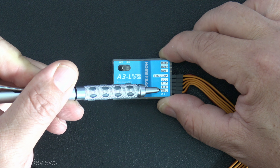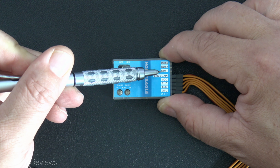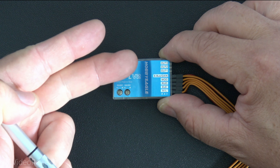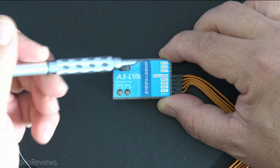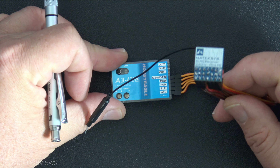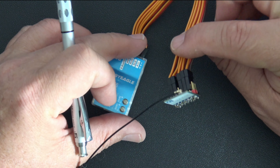Notice there's no throttle input. This is not designed to accept a throttle input, nor is it designed to provide throttle output. It only has outputs 1, 2, and 3 — meaning aileron, elevator, and rudder. That's it. That's all this outputs.